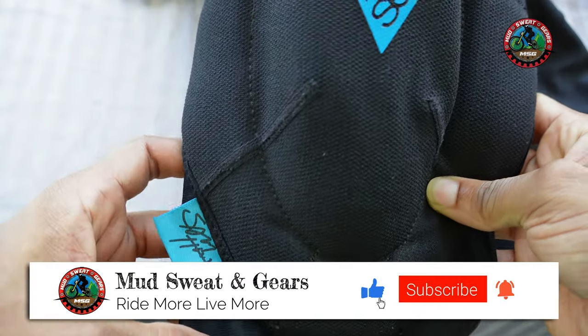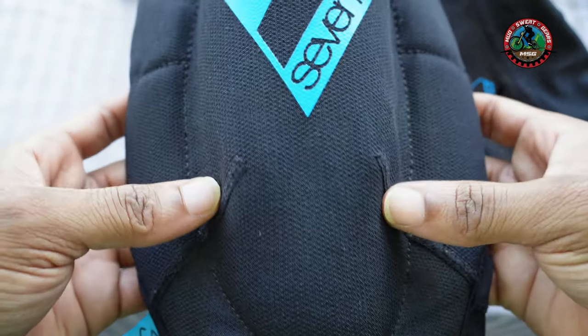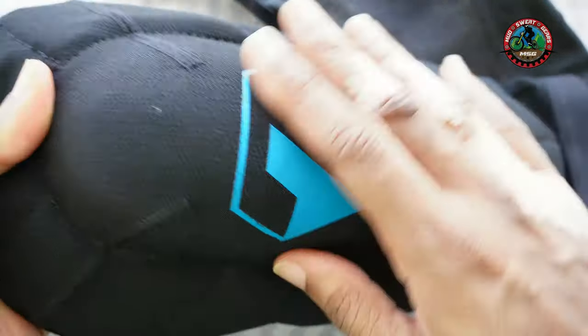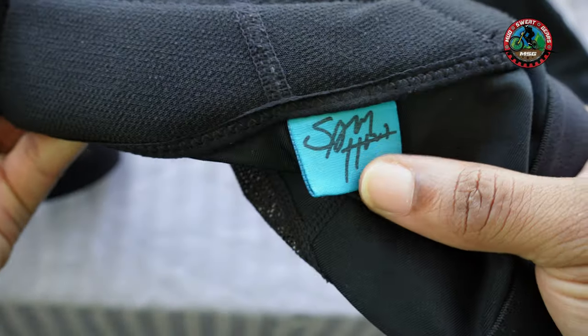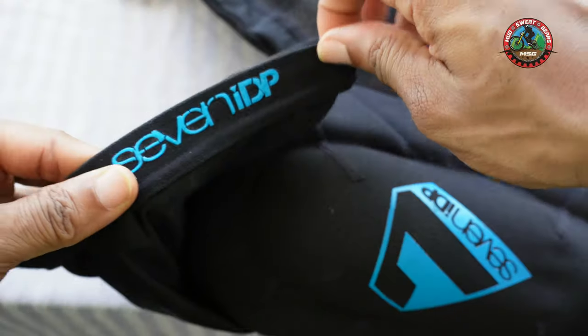Another thing about these pads — they've held up really well. From hundreds of washes to minor crashes and falls, the appearance still looks quite good. You'd notice the logo isn't torn or shredded; it looks very much intact. The tag isn't shredded out either. These are quite good knee pads.